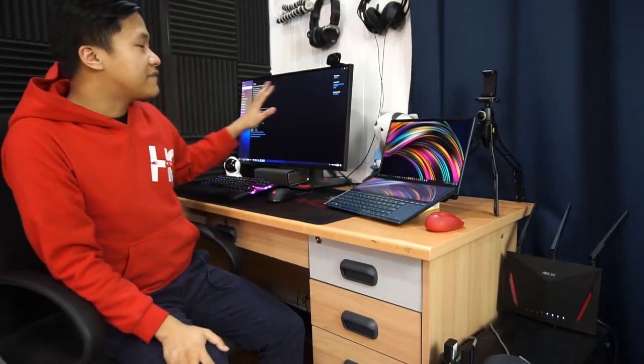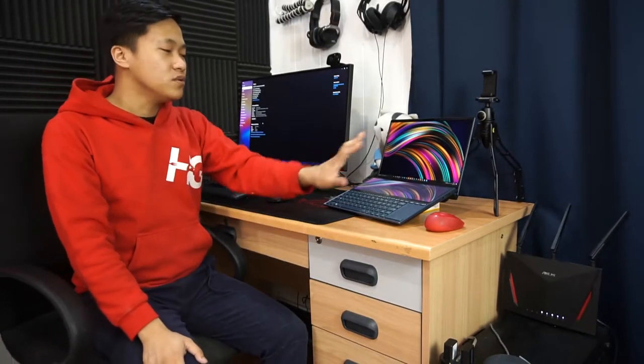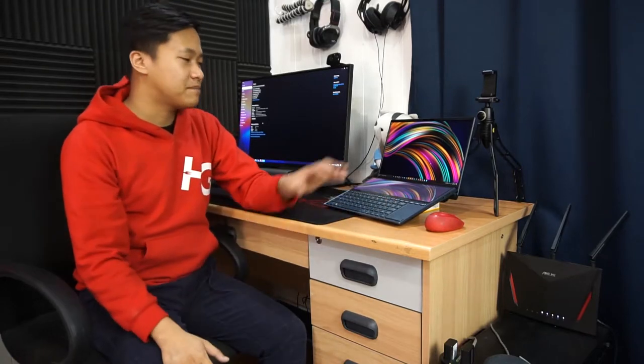I'm going to give you the advantage of syncing two PCs with just one keyboard and one mouse setup. The beauty of it is you save space on your table, have more room for other items, and can focus on just one screen. That's the main thing we're going to do right now, so let's check it out.